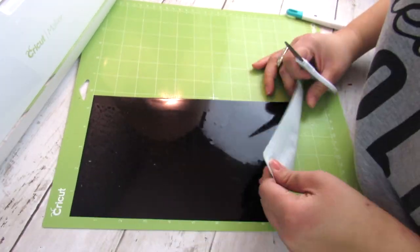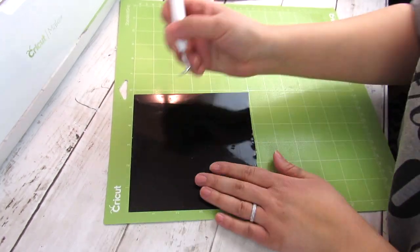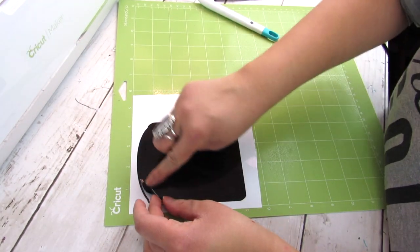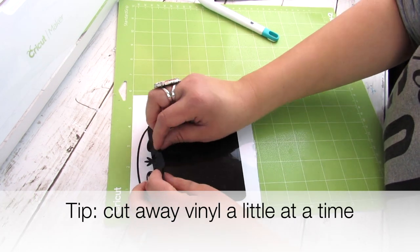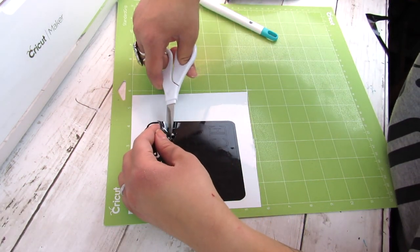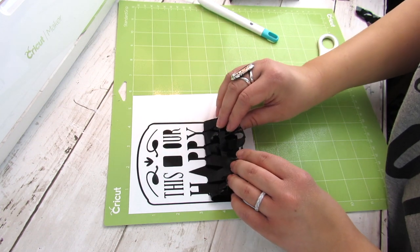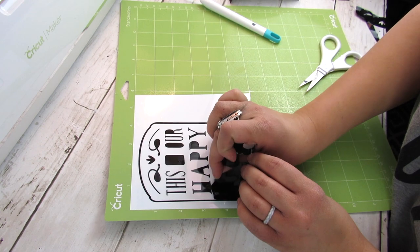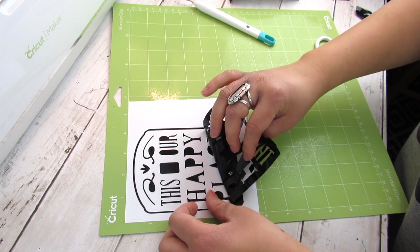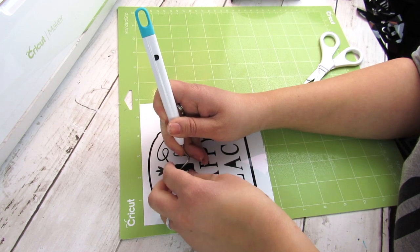Something I always like to do if I haven't done it before cutting is cut away the excess vinyl that was not cut, before I go ahead and weed. I keep a little bin in my Cricut cart with excess vinyl pieces for random projects — it helps save money. Another tip: cut away the vinyl a little bit at a time. When you have designs with a lot of wording of different sizes, I like to cut away the vinyl as I weed instead of taking the excess in one large piece, because pulling it in one large piece can accidentally lift up some of the wording. I cut it about halfway and then press down as I go to make sure everything is weeded correctly.